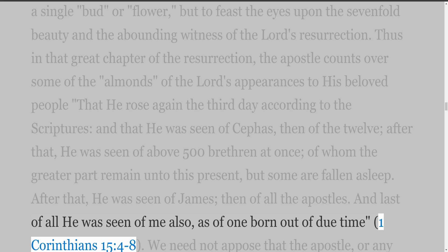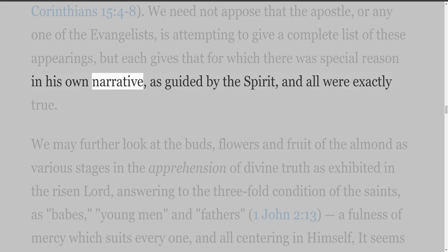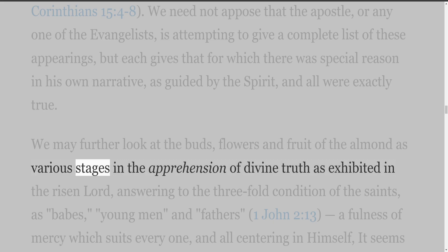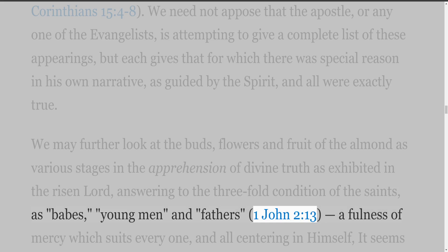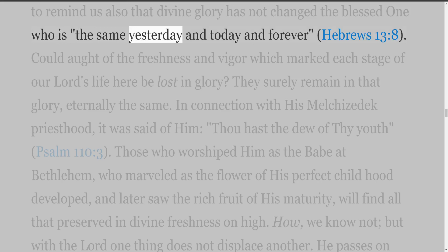We need not suppose that the Apostle, or any one of the Evangelists, is attempting to give a complete list of these appearings, but each gives that for which there was special reason in his own narrative, as guided by the Spirit, and all were exactly true. We may further look at the buds, flowers and fruit of the almond as various stages in the apprehension of divine truth as exhibited in the risen Lord, answering to the threefold condition of the saints as babes, young men, and fathers (1 John 2:13) — a fullness of mercy which suits every one, and all centering in himself. It seems to remind us also that divine glory has not changed the blessed one who is 'the same yesterday and today and forever' (Hebrews 13:8).